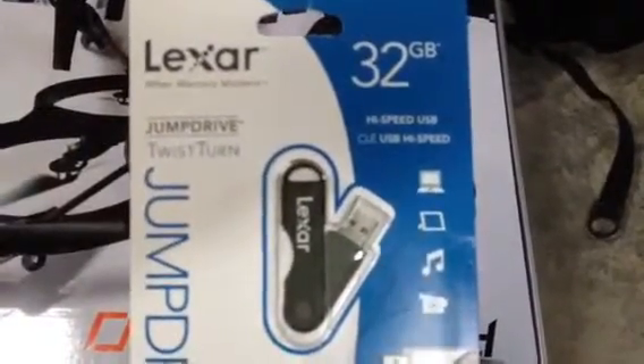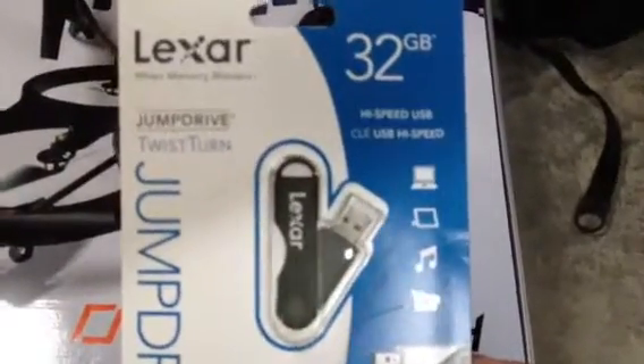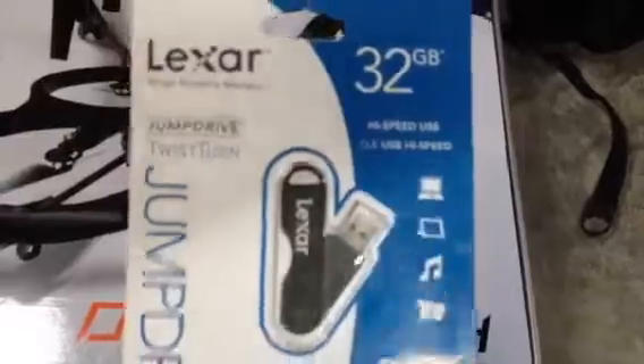You can get 8GB, 16GB, or 32GB. I got this one from Office Depot for $14.00. It's a good buy.